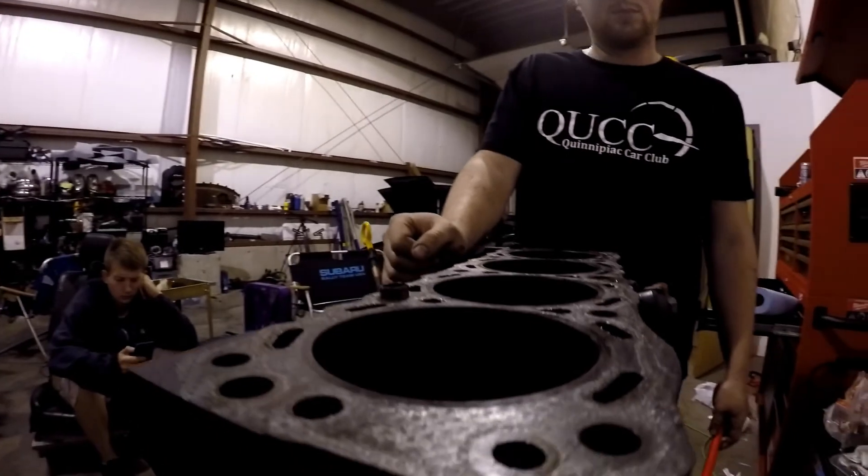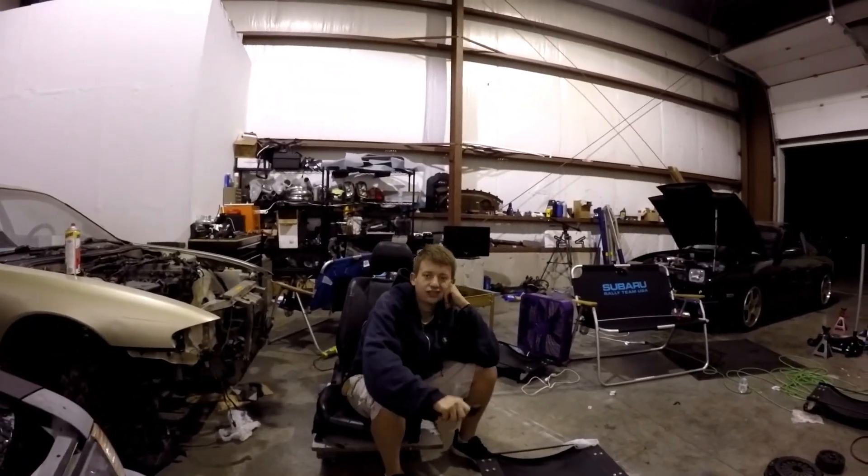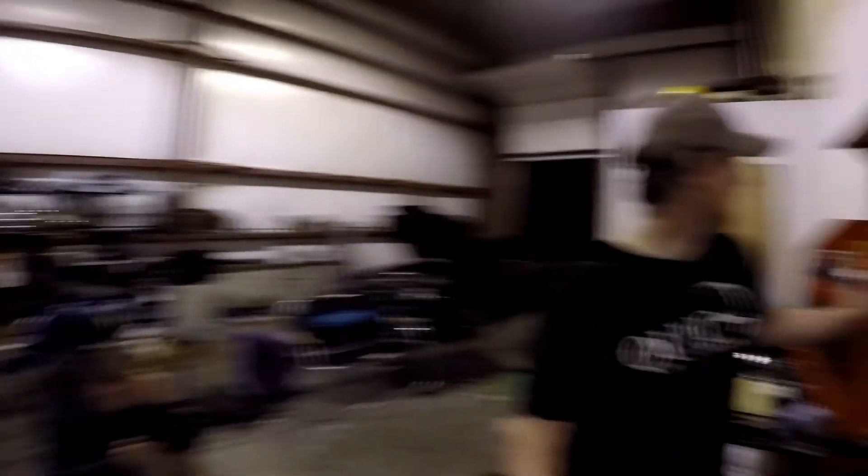I'm gonna have to scrape off some of this crap so the machine shop guy doesn't charge me up the ass — just clean it up. But that's pretty much it for today. That was the goal for this weekend: we got the S13 running and got the block stripped down. Thanks everyone for the help. Appreciate you guys watching — like, comment, sub, share. Make sure to check out Barn Builds and we'll catch you on the next one.